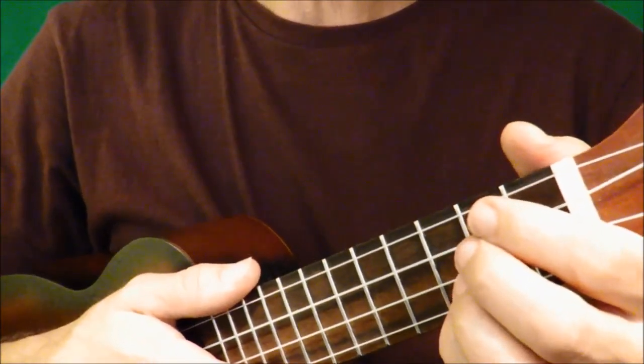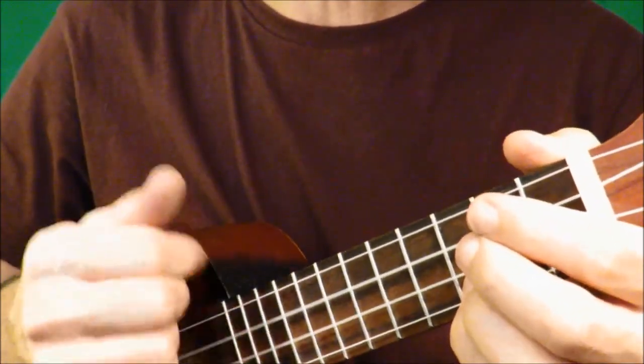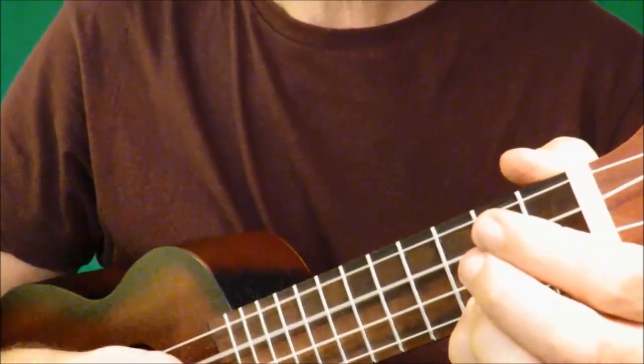So you could try: down, down, up, down, up. Down, down, up, down, up, down, down, up, down, up, down.